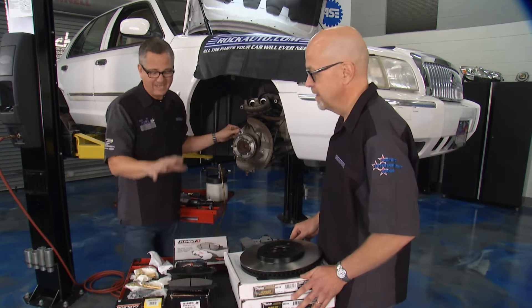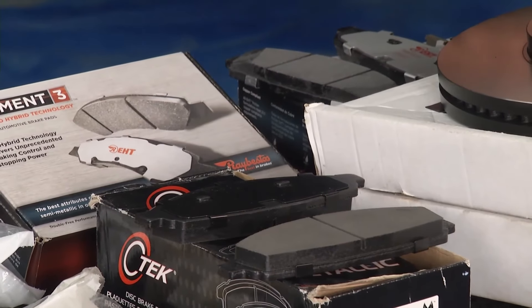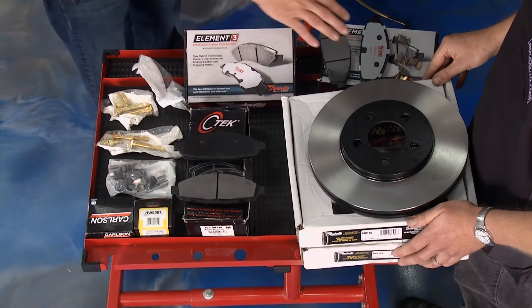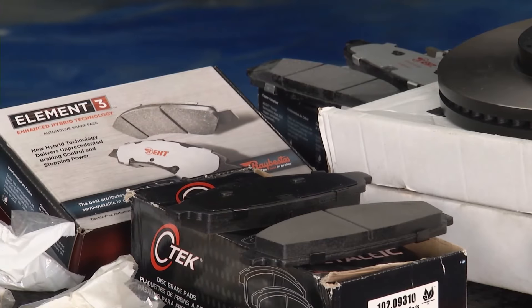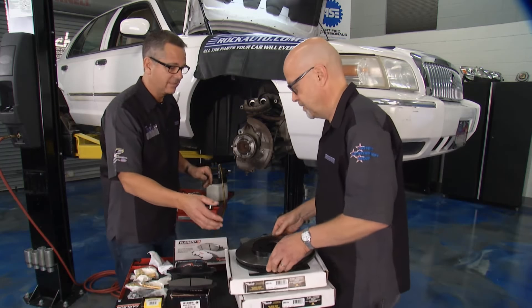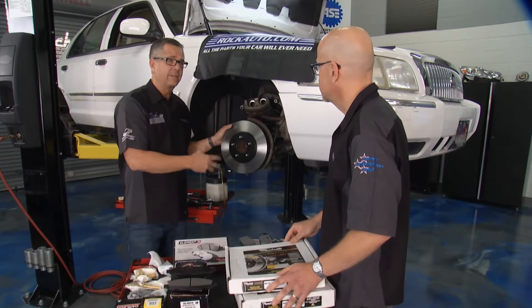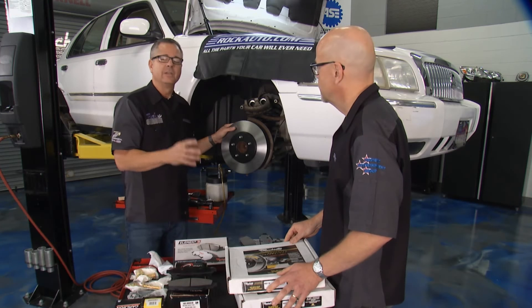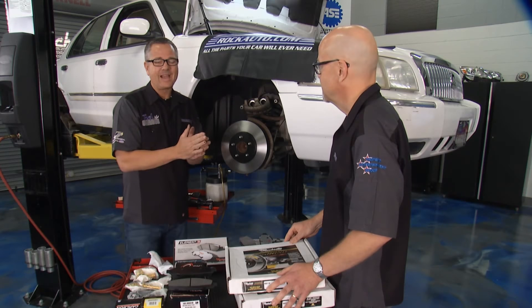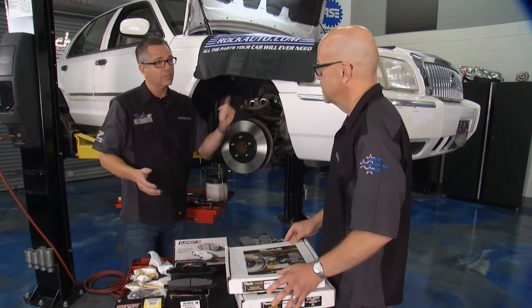When you replace the rotors, always put on new pads — you don't want squealing. The tolerances stack up and you're more likely to get squealing if you don't put new pins and pads when you put new rotors on. Our car is pulsating and it's been sitting for two years, so we're doing the front and rear. We got multiple choices at rockauto.com on pads and rotors, especially once the car is 10 years old. We're using the Element 3 — middle of the road. Hand me that rotor — beautiful. Reverse the procedure to put everything back together, use your torque specifications, and pump your pedal before you drive.